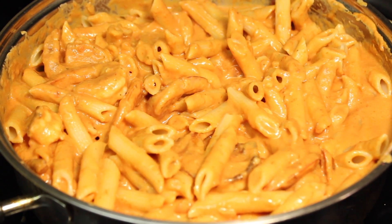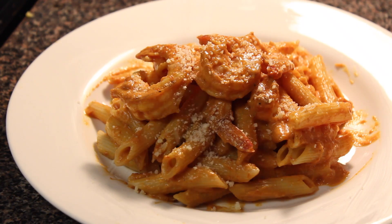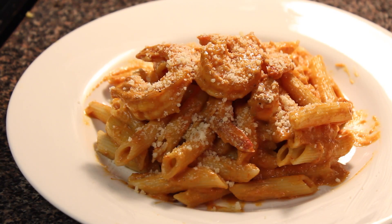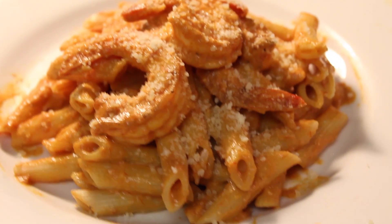And if you want more Parmesan, then you can sprinkle it more on top. So there you have it — penne pasta recipe. Thank you for watching.